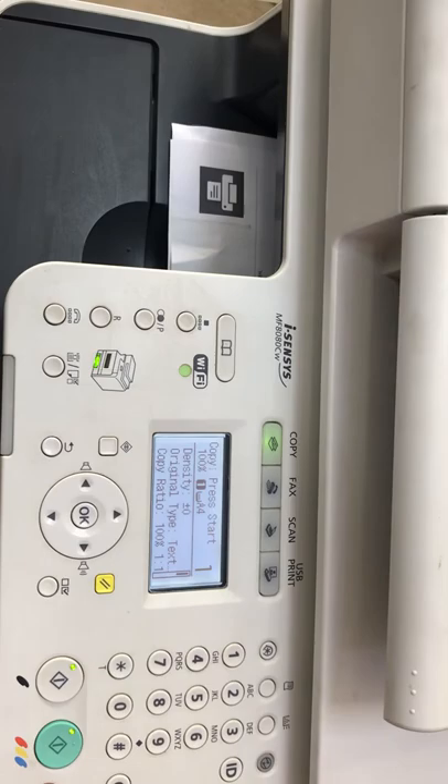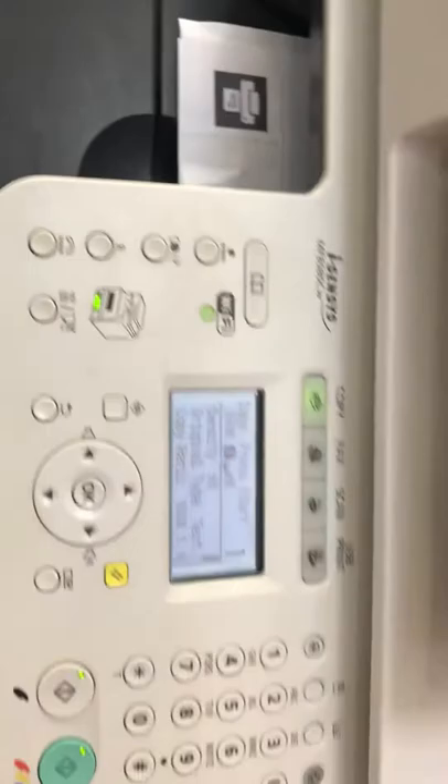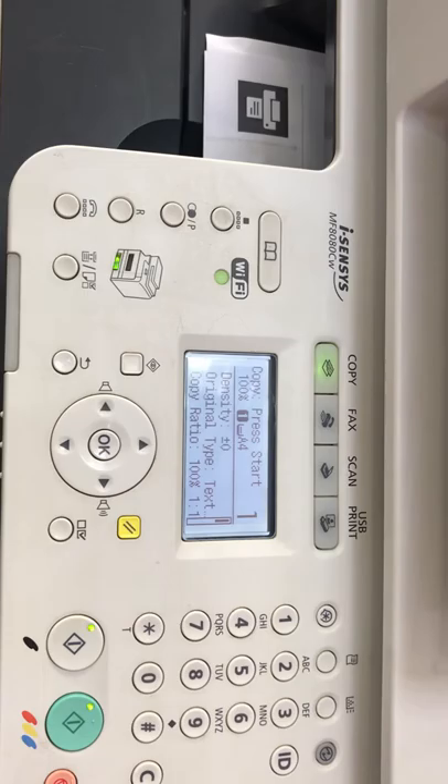Hello guys, welcome to Smart Tech, hope you are doing well. I came again today with one more video. In this video I will explain about the Canon multi-purpose machine, actually the MF8080CW. I will briefly explain about connection with a wireless router and will shortly explain some important buttons on the dashboard.